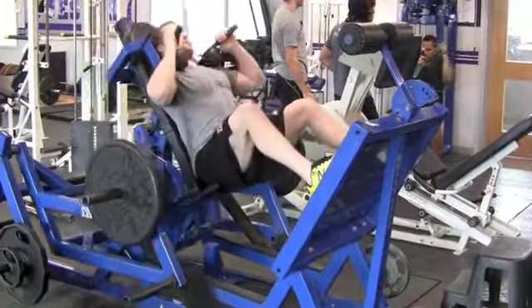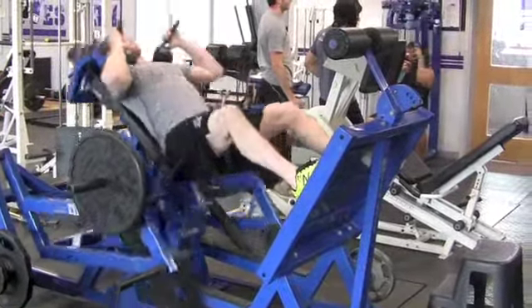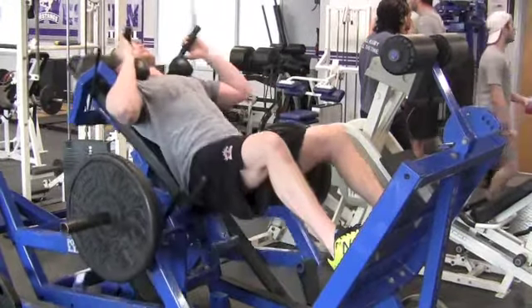If it makes banging noises, that means the shoulder pad is too far up. You have to get out and adjust, so that when you do a full controlled range of motion, the safety bar doesn't swing down and bang.